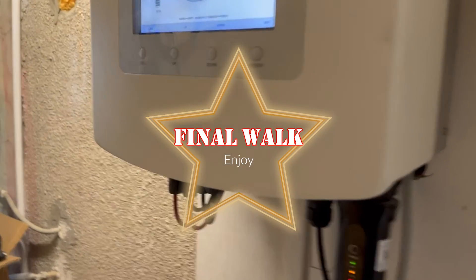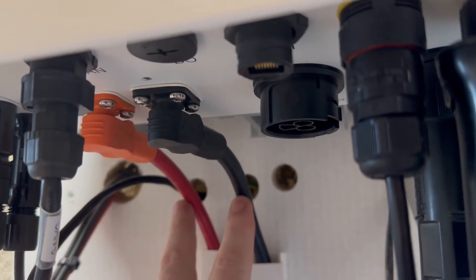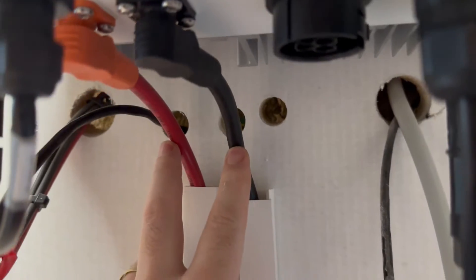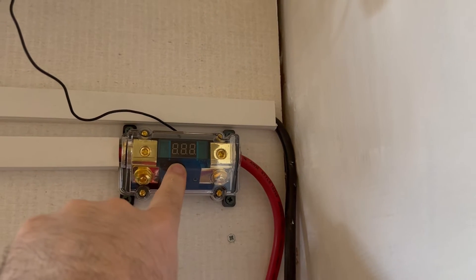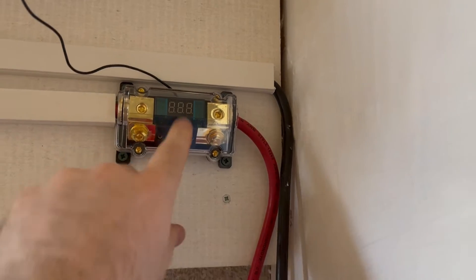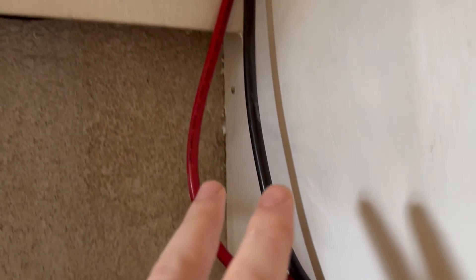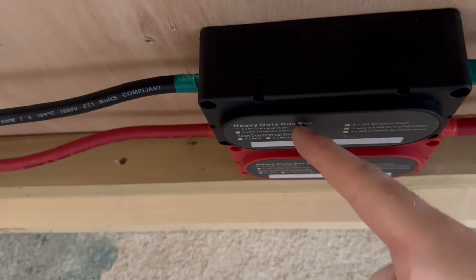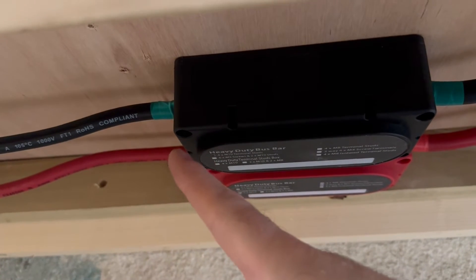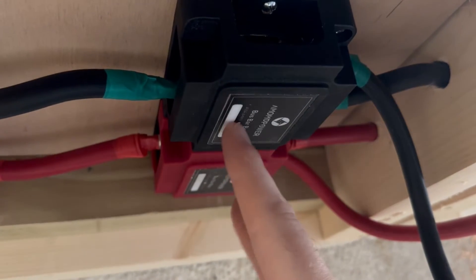Starting from the inverter, we have the original 25 square millimetre cables — or for our American friends, 4 AWG. These run down into the conduit and along here, with the positive running into this 150 amp inline fuse and a voltmeter that doesn't work. Moving on down through into cabinet one, underneath cabinet one we're running along to this first bus bar junction set, where we step up from 25 square (4 gauge) to 35 square (2 gauge).